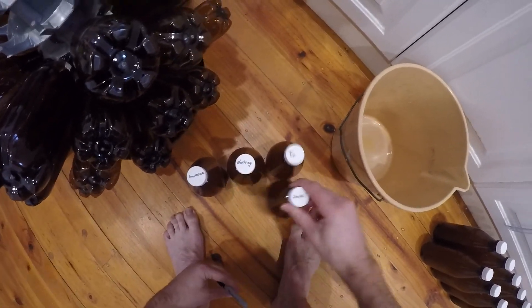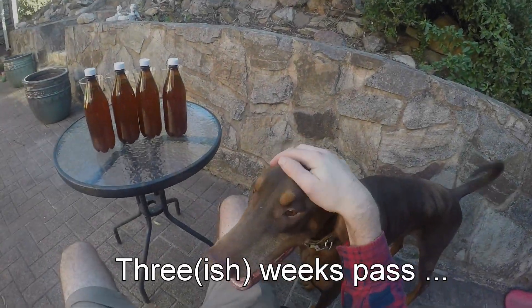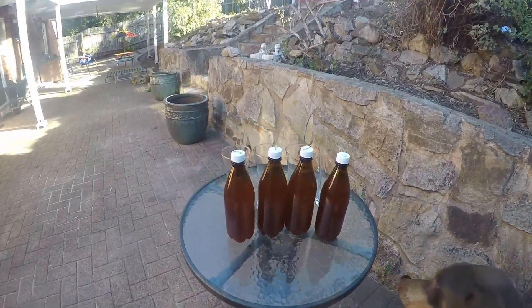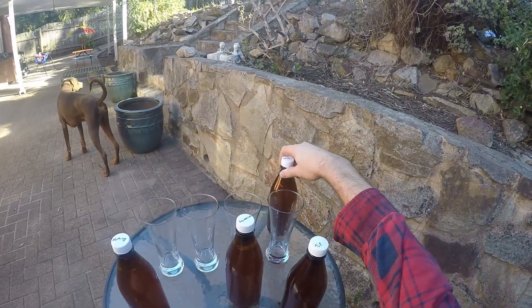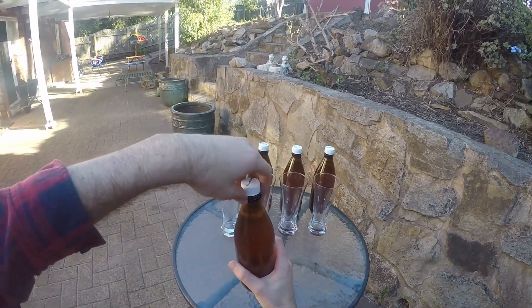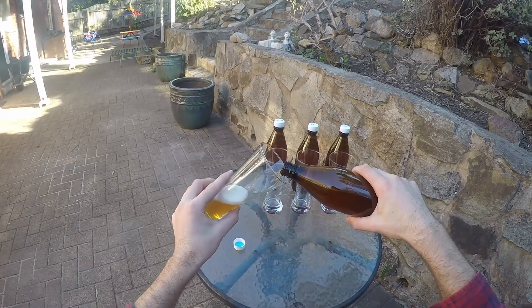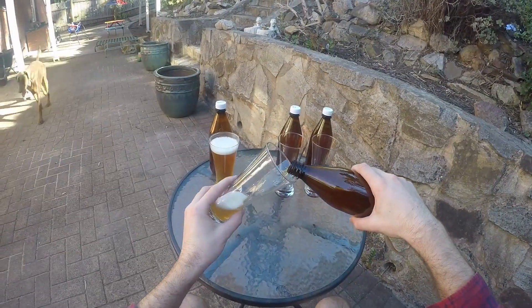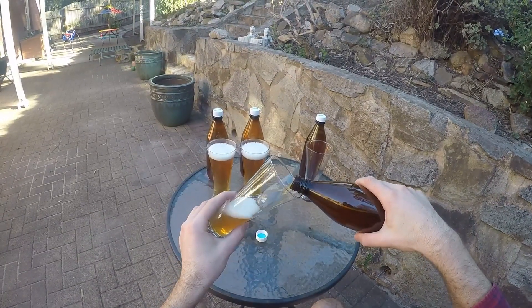So there's my four guys getting labeled — squeeze, nothing, tip, and shake — and they're going to get left for three weeks and then I will try them out. So here we are, three weeks later. This is a golden ale, just putting them in the right order. A golden ale which I thought was a little bit hoppy, and hoppy beers should suffer worse from oxidization.